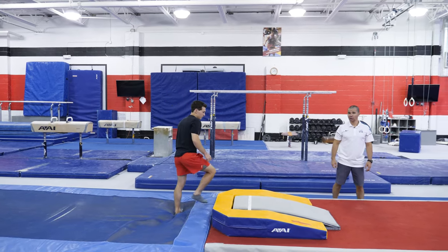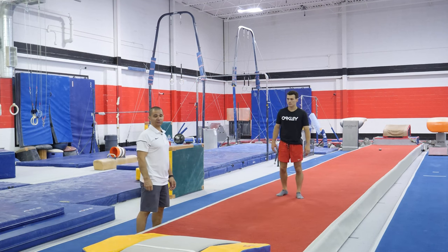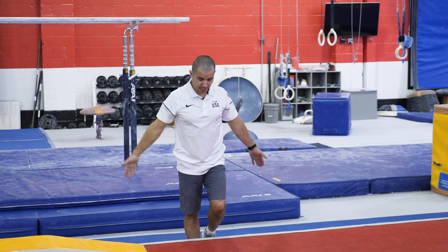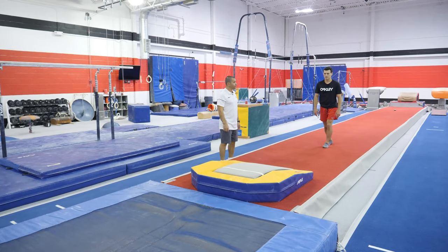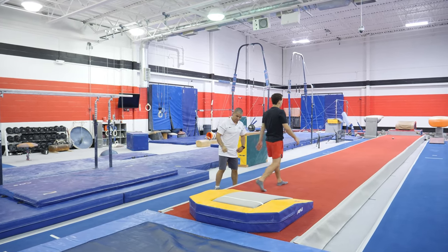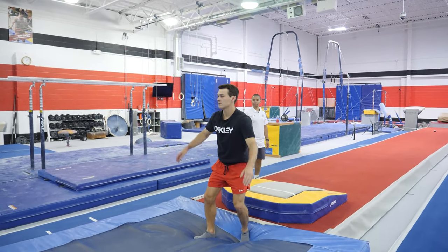That's good. In the beginner classes, that's what they do when they start at their first level to compete — they just have a springboard, a set of mats, and they're running, doing just a punch and show jump, landing on the mat. Focusing on your hips entrance, staying tight in the air. Yep, that's good.